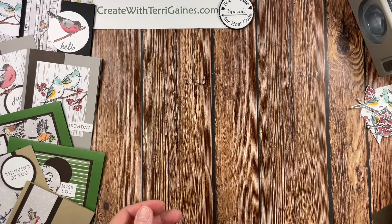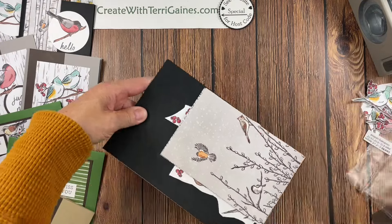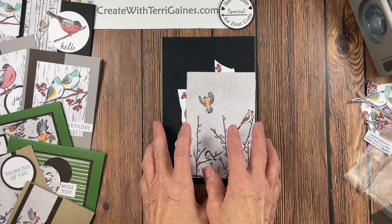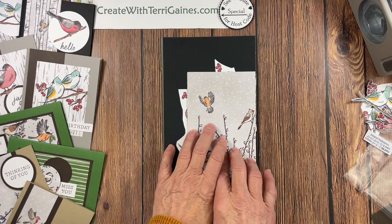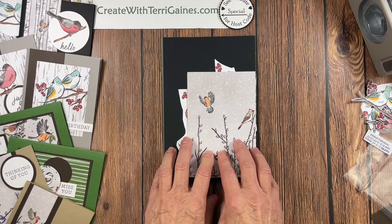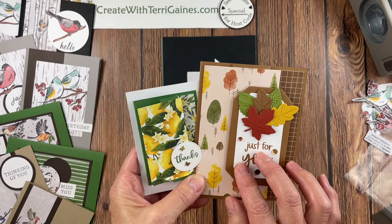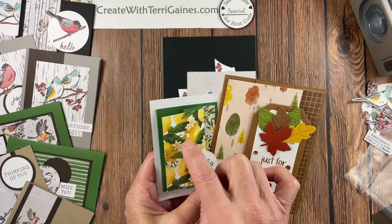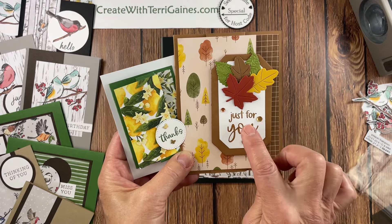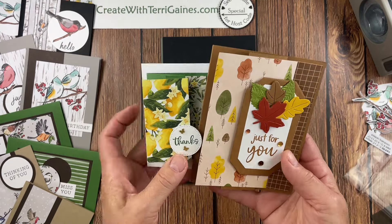Let's get started with the cards. I'm going to use my Create with Terry Gaines October 2024 card kit as a thank you gift for a $50 order. Each month I have a different card kit. This month it is the Nest of Winter Designer Series Paper and 12 of its coordinating colors. I also have a thank you for a $30 order, which is a different fun fold each month. I send you a packet to make a full-size card and a miniature card that goes on the instruction postcard. Everything is cut and die cut for you — you just need your own stamps, ink, and adhesive.